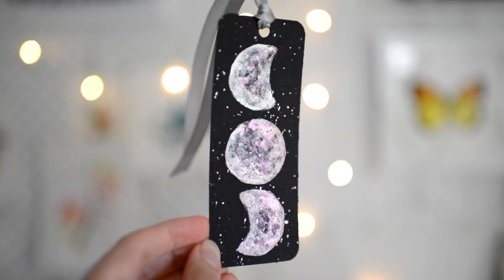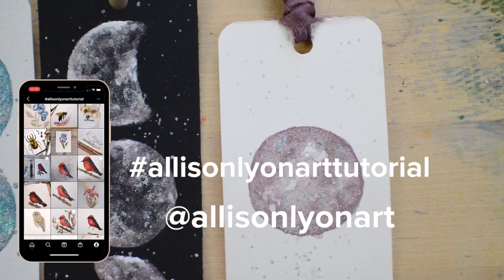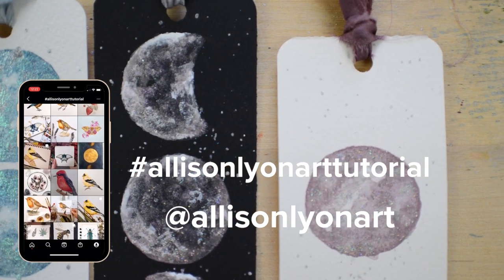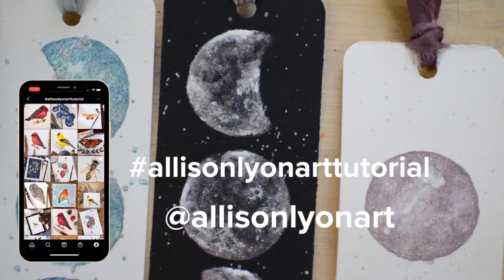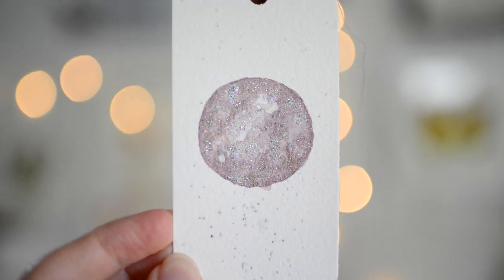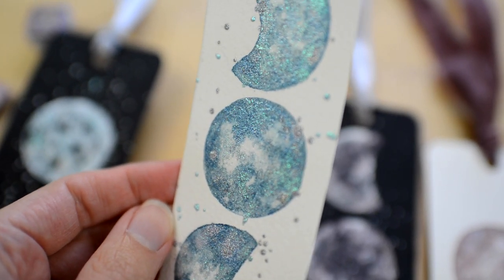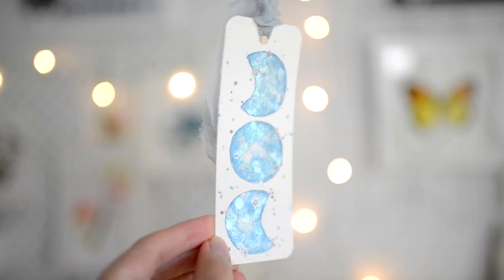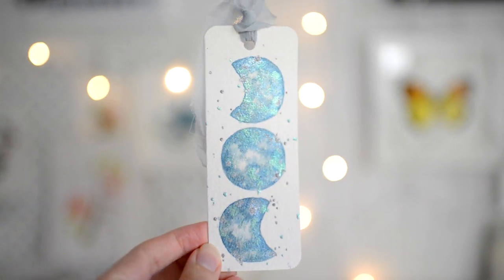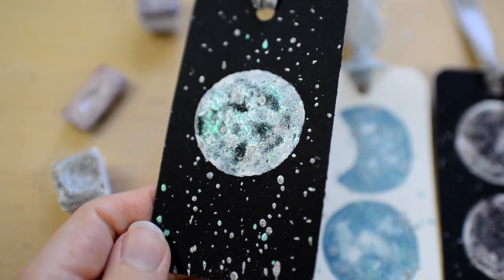That is it for this tutorial! Don't forget to tag me on Instagram when you post your bookmarks and use the hashtag AllisonLionArtTutorial — I would love to see yours. There are also other moon and bookmark tutorials linked in the description, as well as my free watercolor class and watercolor challenges. Thank you so much, and I will see you in the next video.